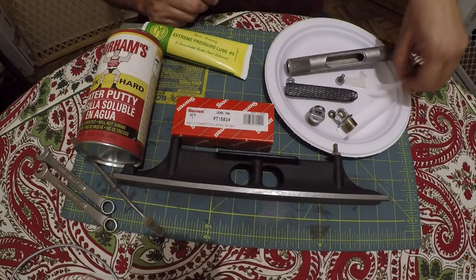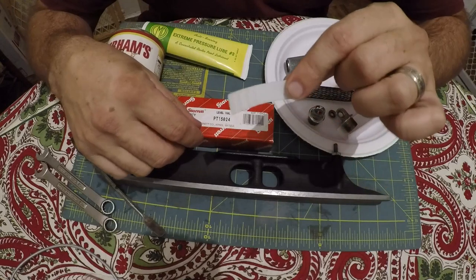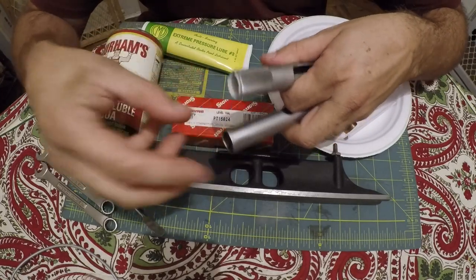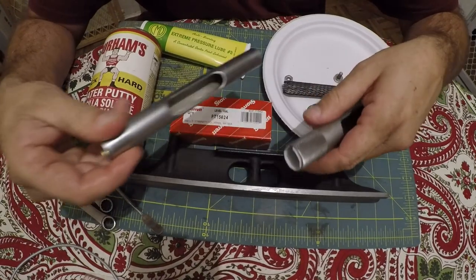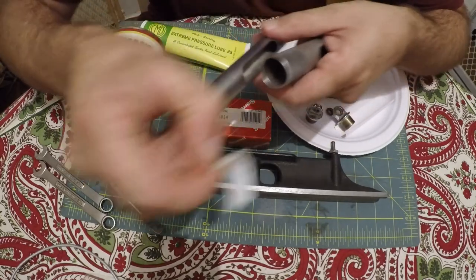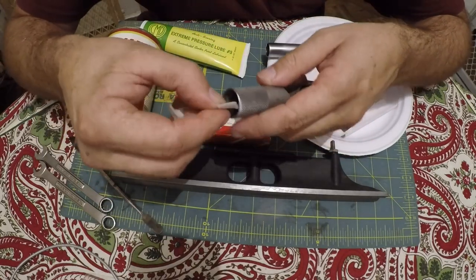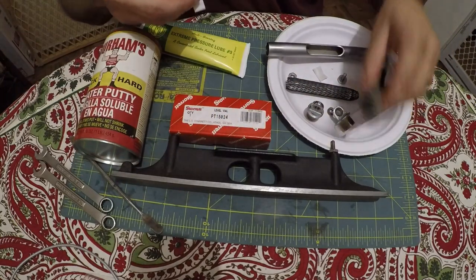I had to order these Teflon springs. The way it's supposed to work, you roll them up and stick them inside here, then this piece is supposed to go inside of it. But I tried and tried and I don't know what the story is — whether it's something slightly different or what — but it will not fit in there, so I found another way. I cut it a little bit shorter; I think we can make it work with less in there.